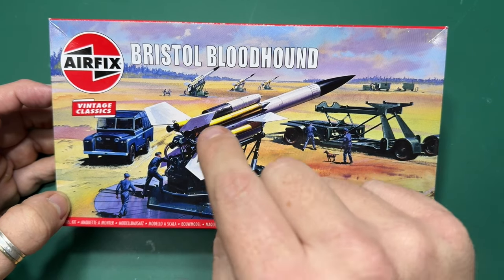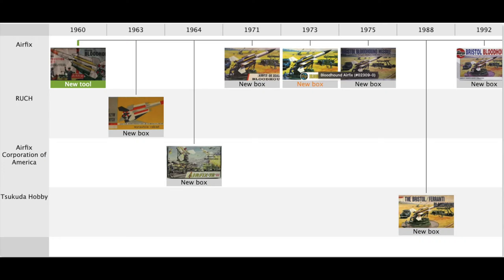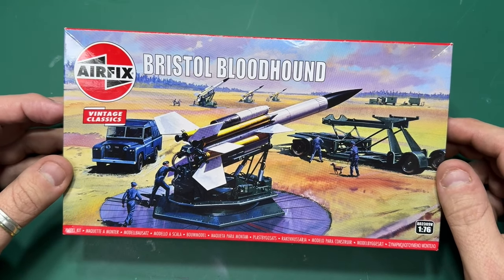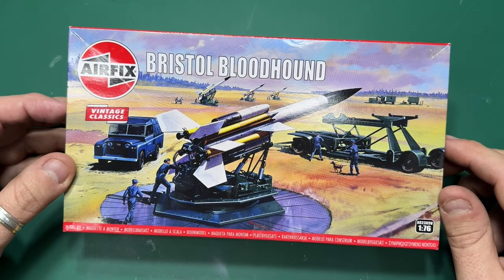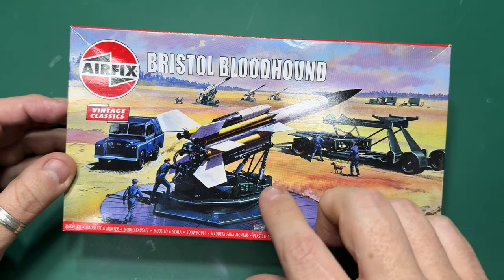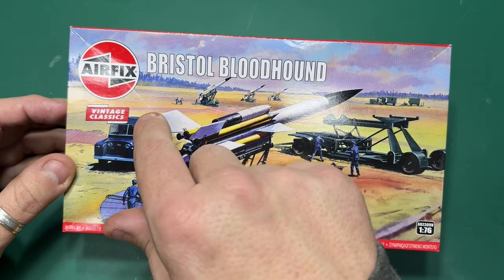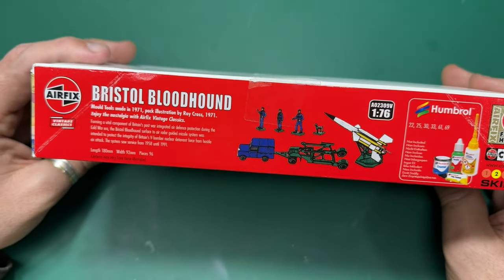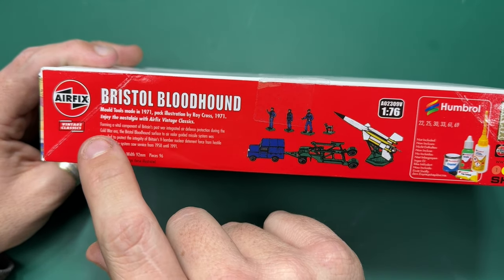Believe it or not, this was the only Land Rover that Airfix had in their range that was originally their tooling. It's great having this back on the workbench — I think I built it in the 90s and I'm looking forward to building it again. It's a 1:76 scale model and you get the Bristol Bloodhound, the launcher, the transporter, and also the Land Rover inside.